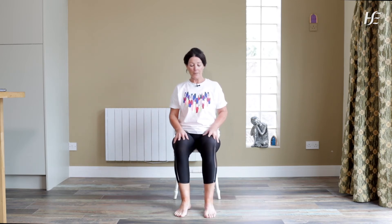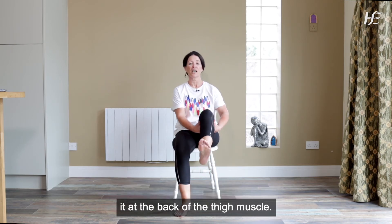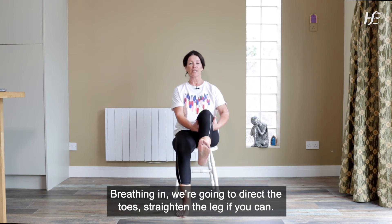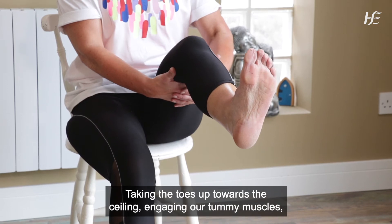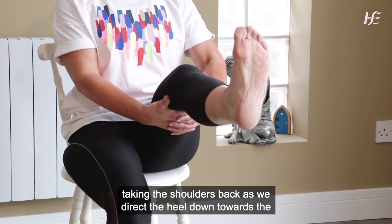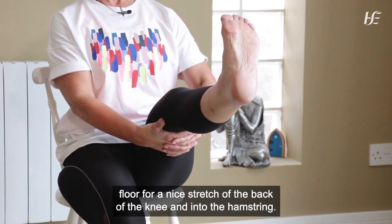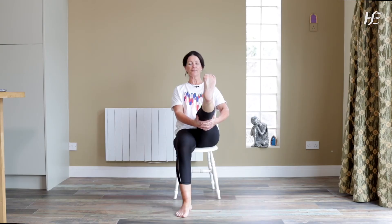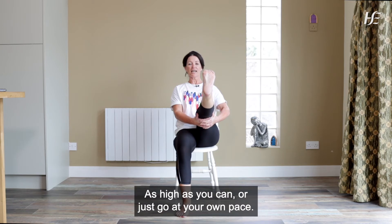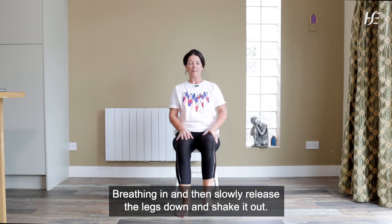And let's do the left leg. We're going to take up the left leg, interlace the fingers and place them at the back of the thigh muscle. Breathing in, we're going to direct the toes, straighten the leg if you can, taking the toes up towards the ceiling, engaging our tummy muscles, taking the shoulders back as we direct the heel down towards the floor for a nice stretch of the back of the knee and into the hamstring. Lift a little bit higher if you can, breathing in as high as you can or just go at your own pace. Breathing in and then slowly release the leg down and shake it out.